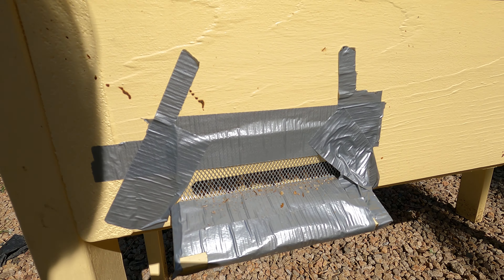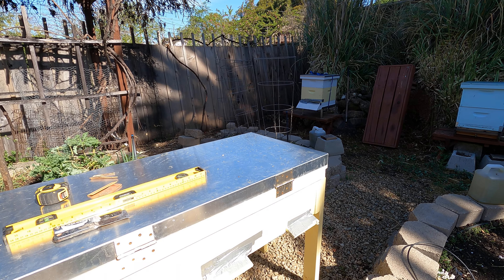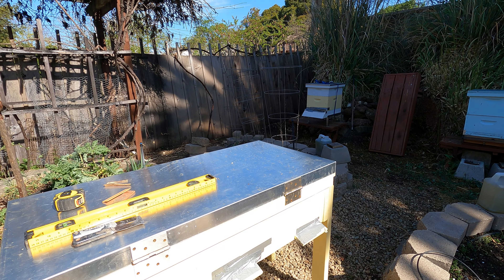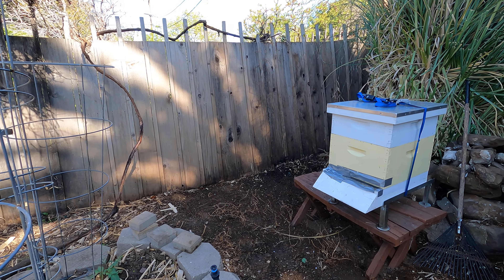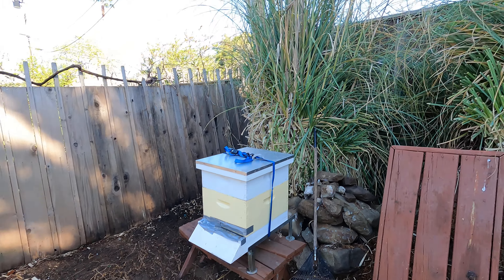This hive is going to go in the corner over there by the fence. The first thing I'm going to do is put in some stones for bases on each of the feet. I know the measurements, I've got a level, so I can level it up nice. It's going to take just a little bit of work to set it up over there. I've already pulled out the pampas grass that was here.